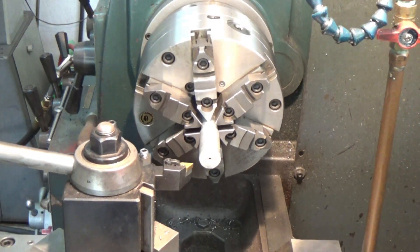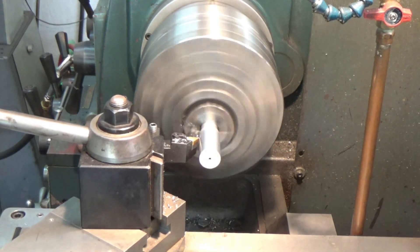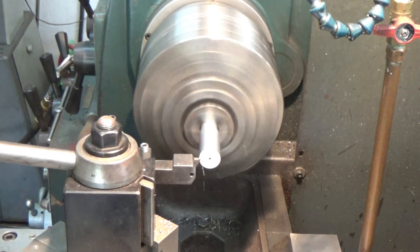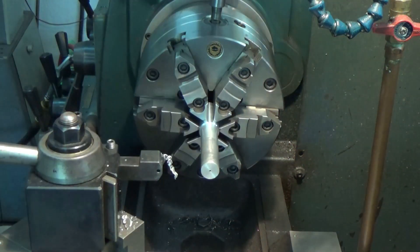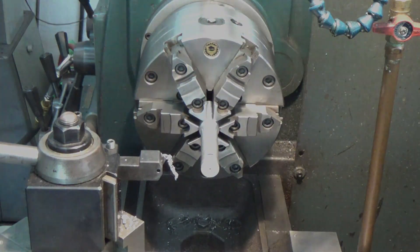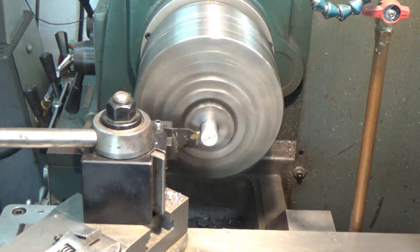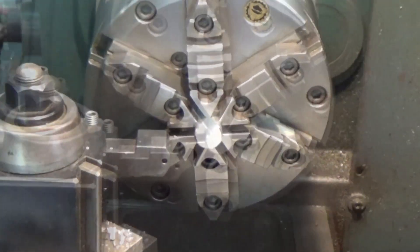I'm just going to machine off a little, get a new surface — a nice clean square surface. Break the sharp edges, then I'll get a piston pin blank, mark it off, cut it with the parting tool on the lathe, and break the sharp edge again.